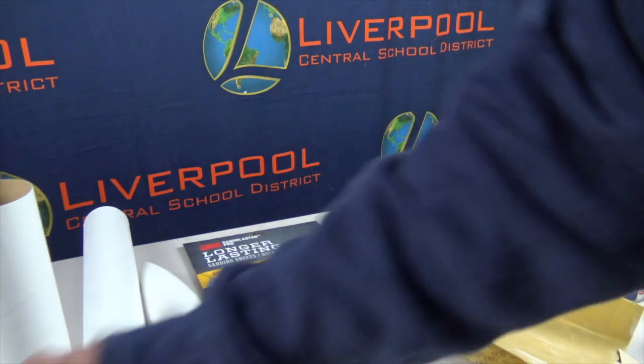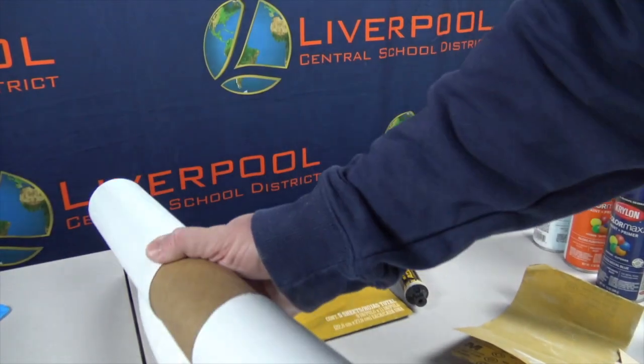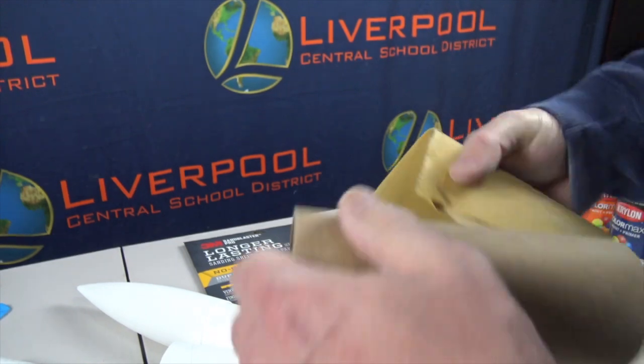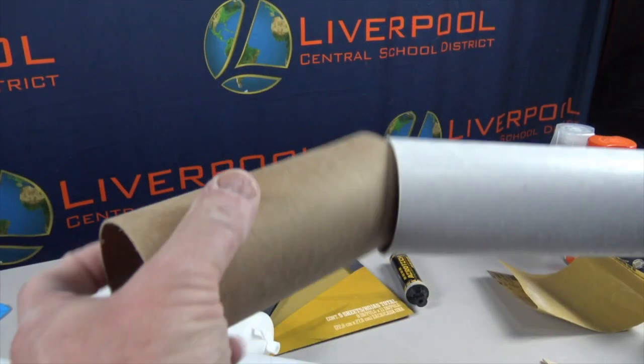I've done my payload compartment and motor mount. We have our airframe or body tube, our nose cone, and now for our coupler — the coupler attaches the payload compartment and the airframe together. Still being mindful not to over-sand, not to dig it up, not to fold the edges. To review, we've done most of our sanding for all the body tubes. Next step is to sand the wood components, primarily the fins.